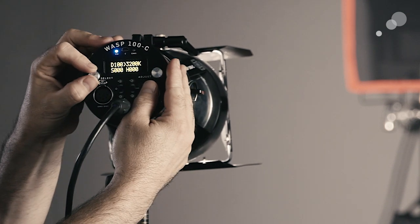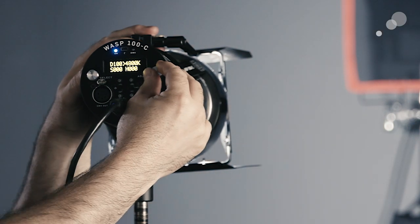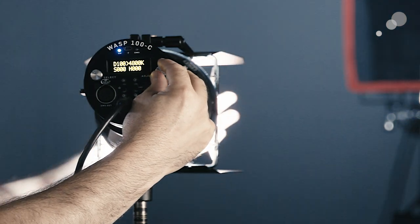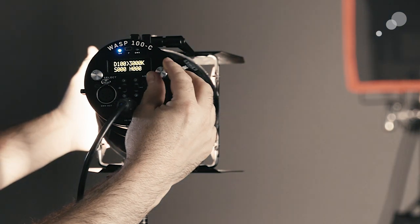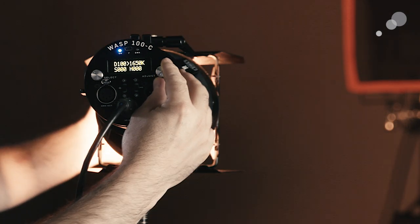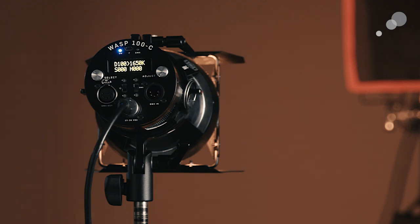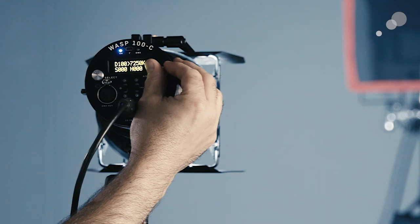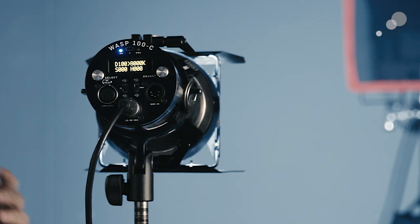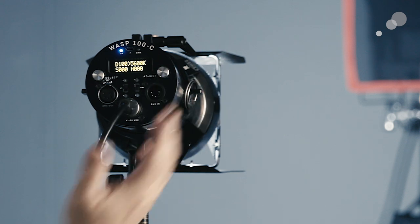Switching over to color temperature, between tungsten and daylight we're getting consistent output in terms of high CRI and TLCI. We can drop below tungsten — and as we do that we will see a decrease in output — but with these five colors we can go all the way down to 1650 Kelvin. We can also go above 5600 Kelvin all the way up to 8000 Kelvin, which reads as very blue light since I'm white-balanced to tungsten.